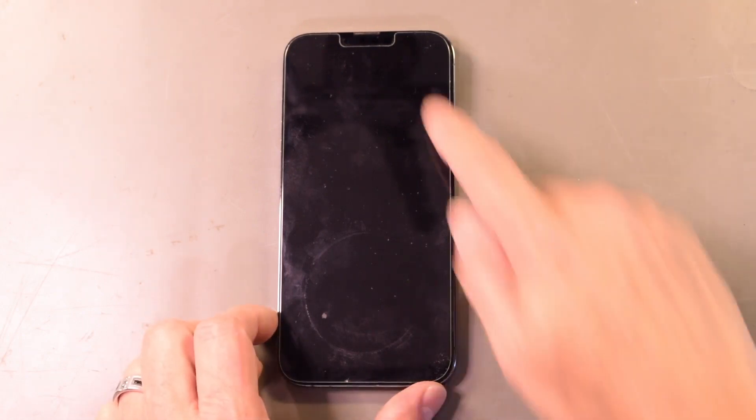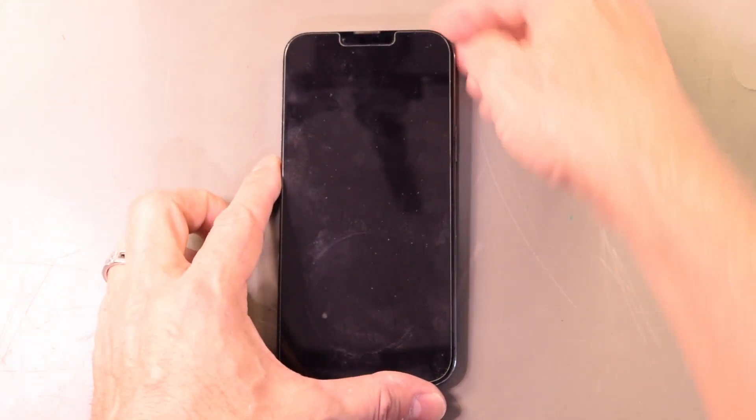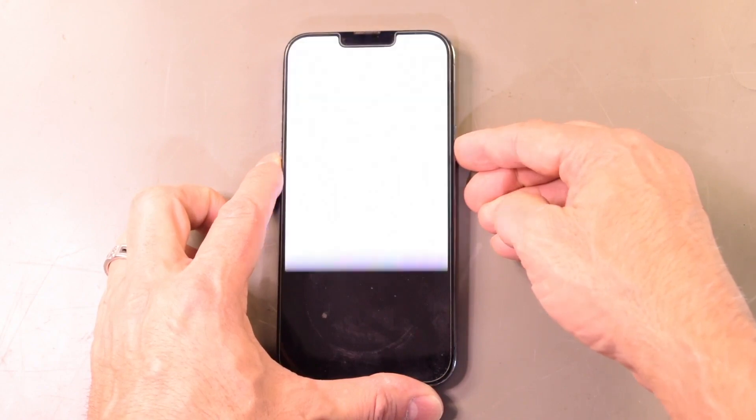Today we've got an iPhone 13 Pro with no visible damage to the display, however if we hit the power button, all we get is a white screen. We are going to attempt to remedy this with a hardware workaround. I'm really surprised this is still happening because it's been going on for quite a few months now, and I don't know why this hasn't been patched yet, but we are going to see if we can get this thing working again.